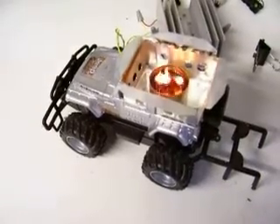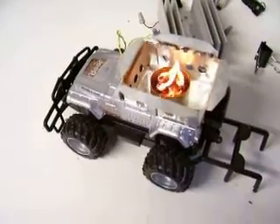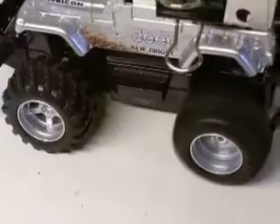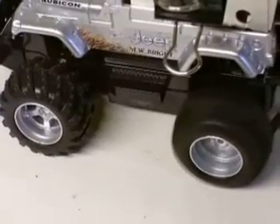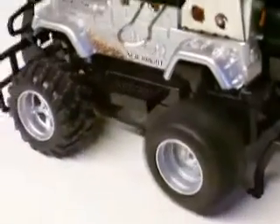Here we've got six wicks burning in a tea light — a nice dirty vegetable oil flame. Here we've got it propped up on the workbench, there's wheels just spinning. That's my son singing in the background.